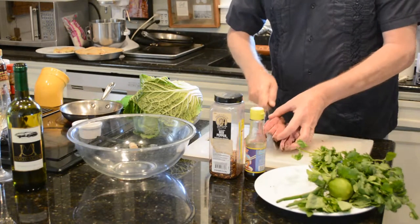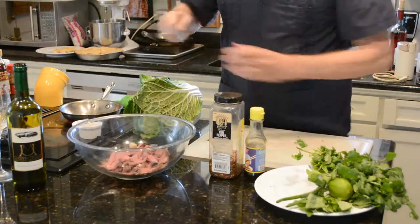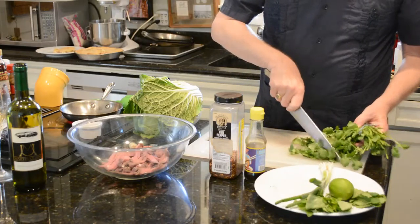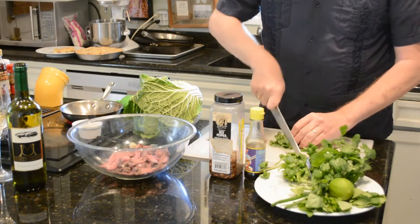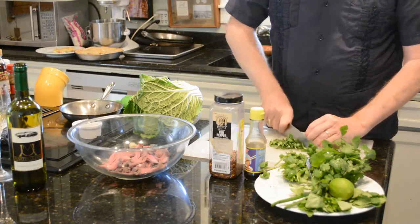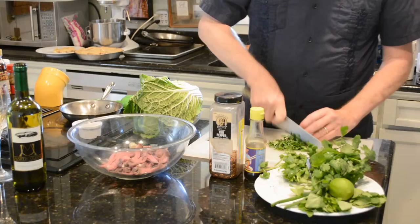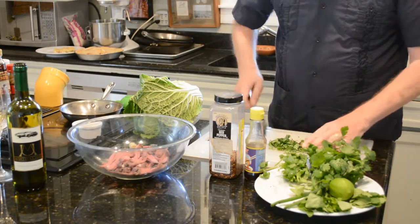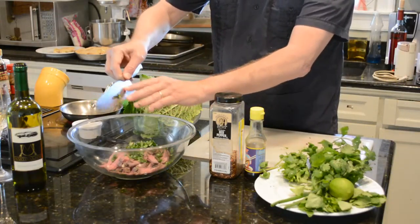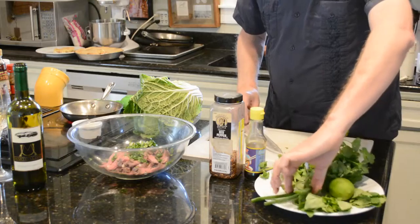I'm going to put this in my bowl. It has a bunch of wonderful herbs in it, so I've got some cilantro here and I'm going to do maybe a third of a cup of chopped cilantro. I love cilantro — it brings a nice freshness to dishes. We use a lot of it here in South Texas for our Mexican cooking, but it's used all over the world.